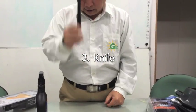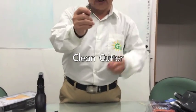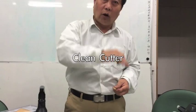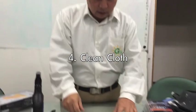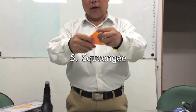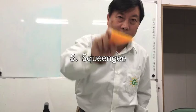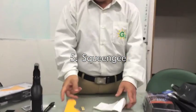Inside the kit there is also a knife for cutting the film, and another knife — a clean cutter — for cleaning your window, for example when removing old solar film. Also a clean cloth, and a squeegee to push the water out. That's all the tools.